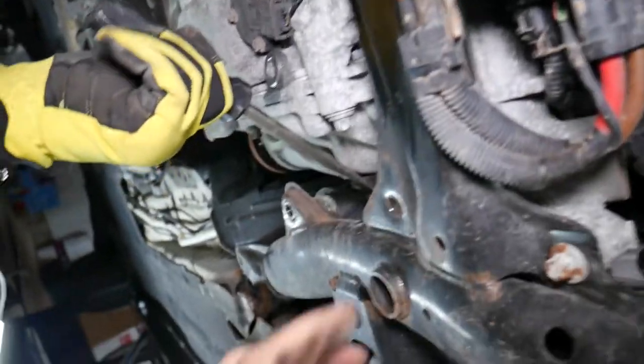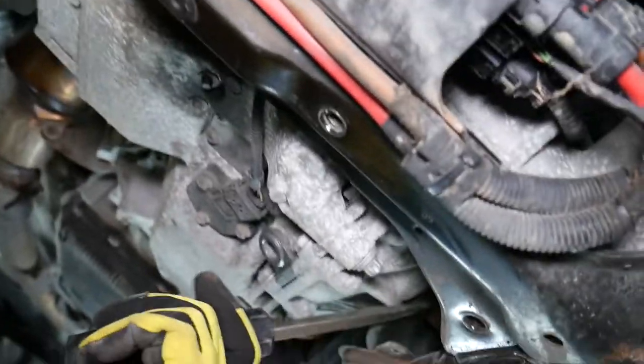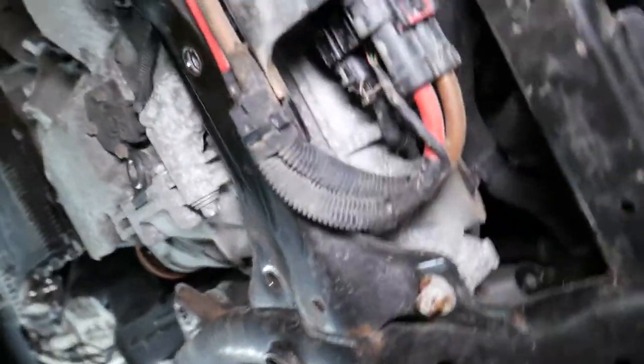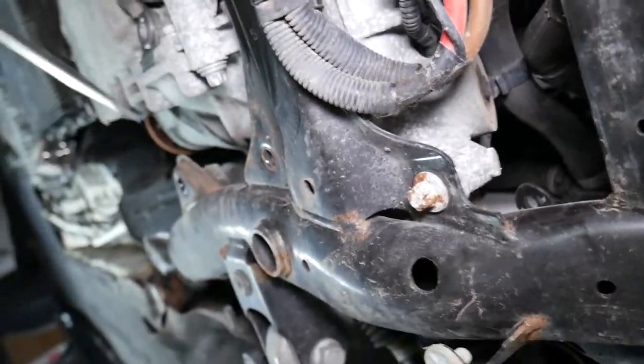Before we continue — you're going to leak differential fluid out, so you will need to drain your front differential first. We have a video on the channel showing how to do that. Otherwise you'll leak all your fluid out and it will be a big mess.